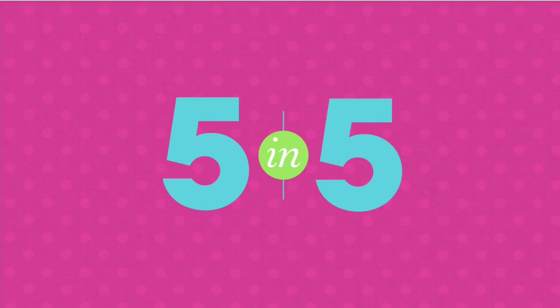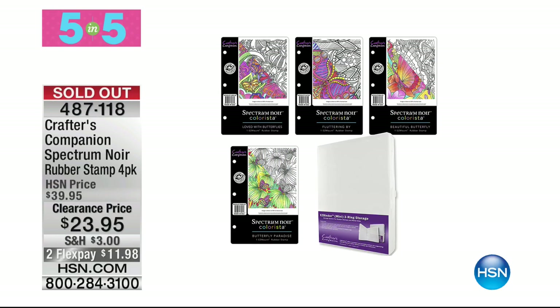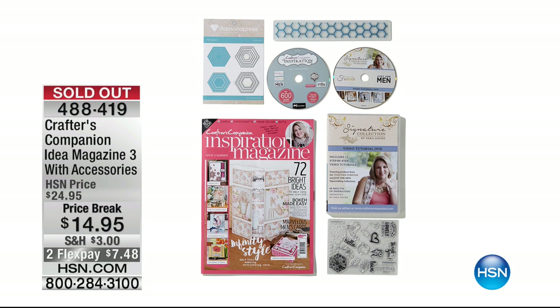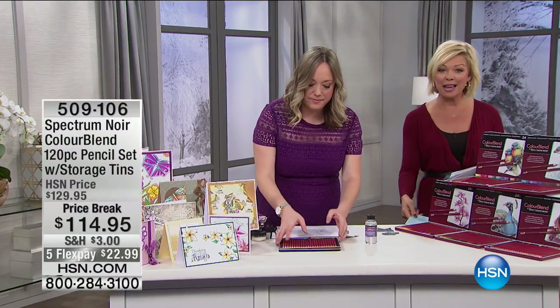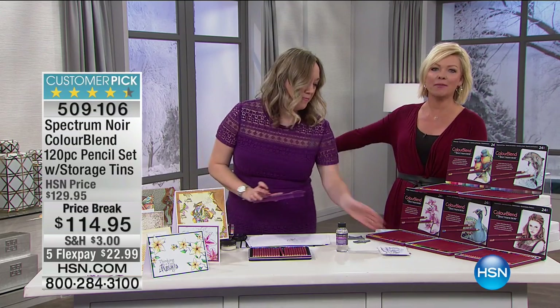That was our five-and-five — exhausting but amazing. We did sell out of the rubber stamps and a couple other things including the wonderful magazine and CD-ROM. When we say something's limited, we're not kidding. But we've got another 30 minutes to share some of our best sellers from Crafter's Companion.